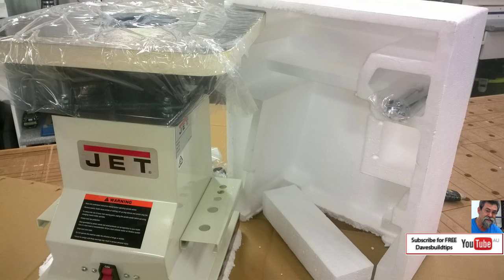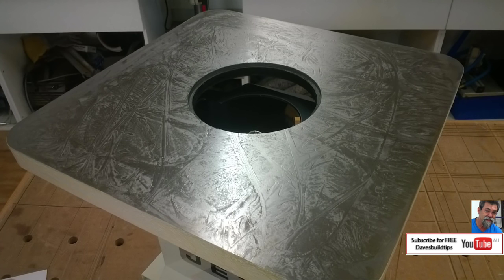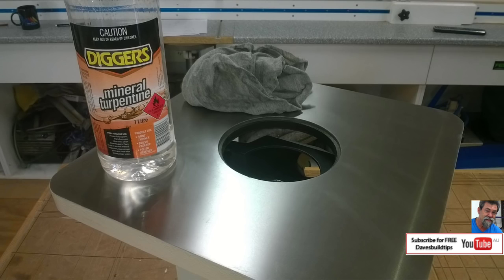Careful you don't throw any of this packaging away. Here's everything you get with it: spindles, inserts, spanners and instructions. As per normal, cast iron is covered in this gunk to protect it for transport, but it does clean off easy with turps and an old t-shirt — I used a cotton rag in this situation.